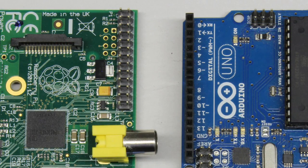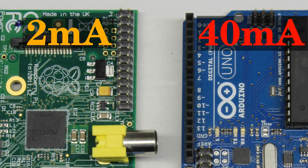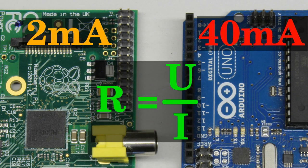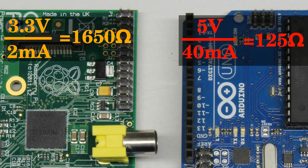Besides the output voltage, the maximum current provided by a single pin is important. It must be kept below 40mA at the Arduino and below 2mA at the Raspberry Pi. Accordingly, no device drawing a higher current should be connected to a pin because the microcontroller or the computer will be destroyed immediately. Using Ohm's law we can calculate the minimal resistance of a device drawing that maximum current. For the Arduino we get 125 Ohms and for the Raspberry Pi 1650 Ohms for the minimal resistance of a load.